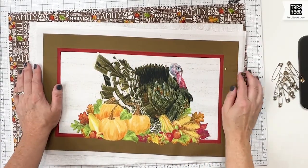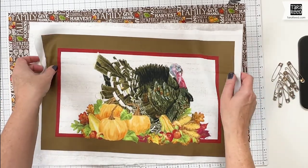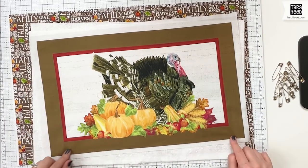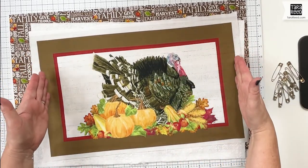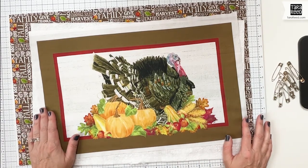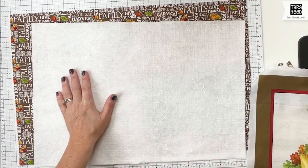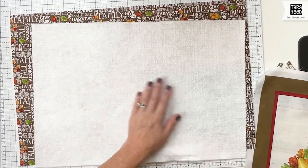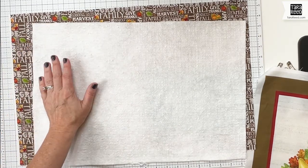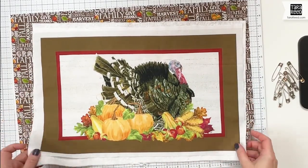To prepare the main part of the placemat for quilting, you need three things: the placemat design, which I have cut out with extra around it — it's 11 by 18 within the colored area, so that's going to be the finished size of your placemat. You're also going to need a piece of batting — whatever kind you prefer. I just use the same kind I use for quilting because I have a big roll of it. You're going to cut it bigger than your placemat — about 14 by 20.